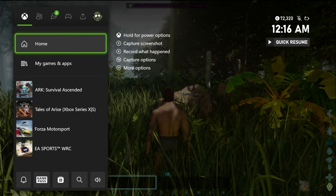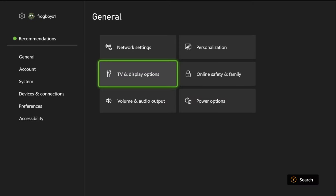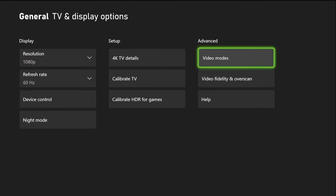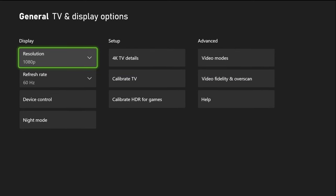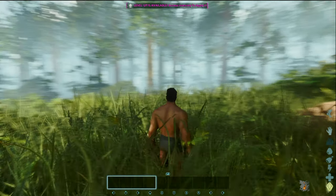Let's go to settings, display, put this at 60, go to video modes, and enable Allow 4K. Now we'll go back and put it on 4K mode and get back into the game. And now it looks significantly worse — this thing looks so stretched and so terrible.